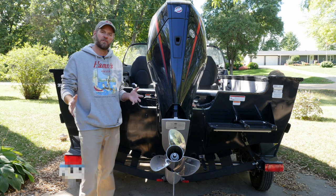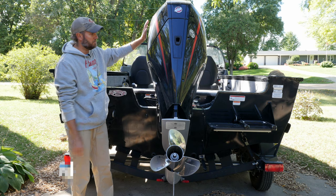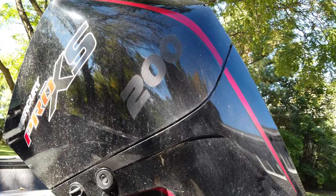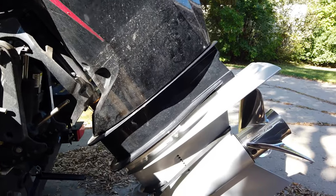We'll start this tour at the transom. Of course, my beloved Mercury Pro XS 200 horse — this thing is a beast. This is an upgrade; the maximum horsepower rating for this boat is 200.